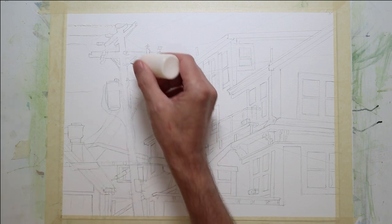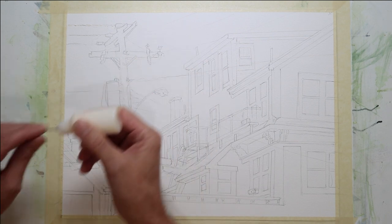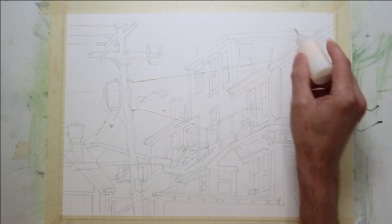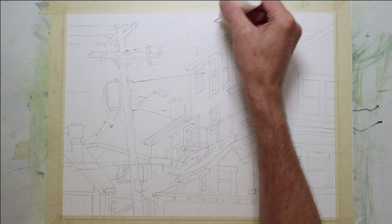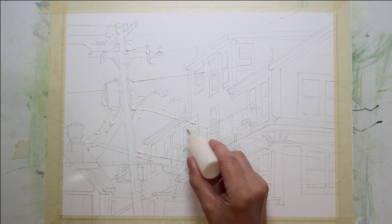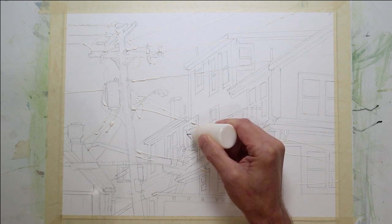Before I begin to paint, I'm going to do some light masking using liquid mask. I'm using a bottle that dispenses a fine bead because this composition has a lot of linear elements — wires hanging — and I want some light-valued linear elements. Because I want to stay transparent, I'm going to use masking fluid to protect the white of the paper. Some people would use gouache at the end, but I like to stay transparent. It's very difficult and looks forced to try and paint around these types of lines when putting down big washes.